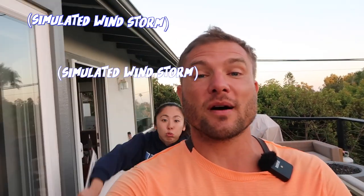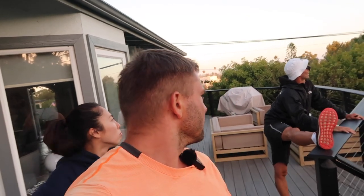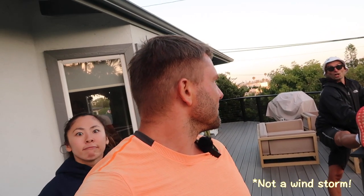This is an internal sound test of what the audio sounds like coming from the body of the camera with a windstorm while vlogging outdoors. And now this is an audio sample of what the external microphone sounds like while in the middle of a windstorm and vlogging outdoors.